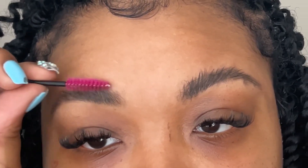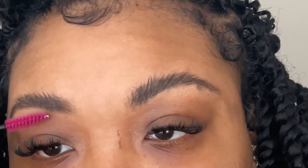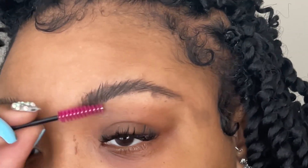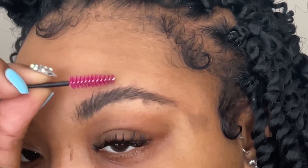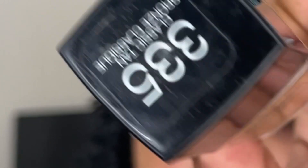Once I have those brows filled in, I'm going to take my mascara wand spoolie and I'm just going to brush up the excess product so it won't be so dark or bushy.